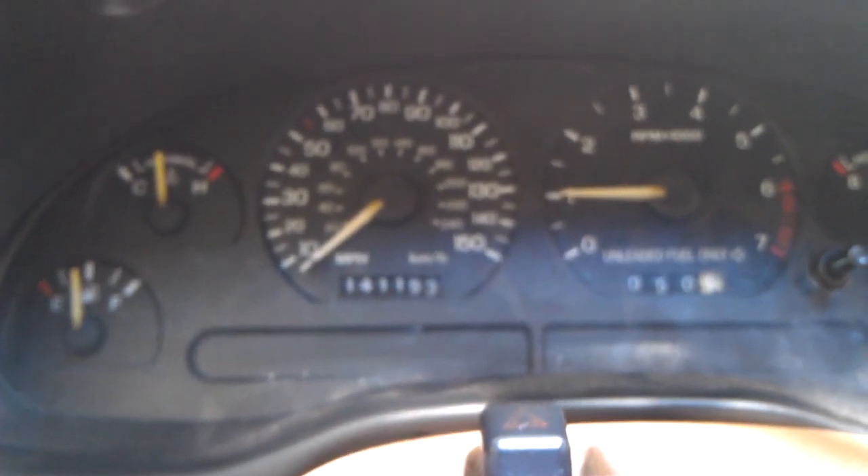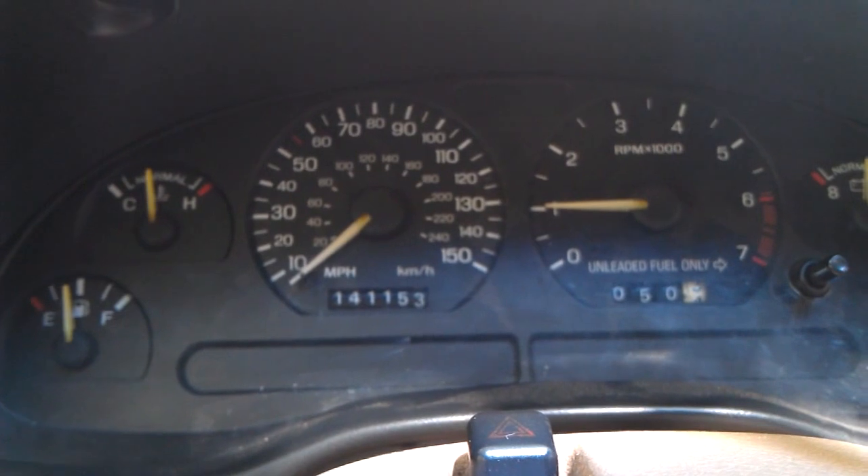All right guys, and that looks like about the end of the key on engine running test. I'm going to wait for the RPM to kick down.